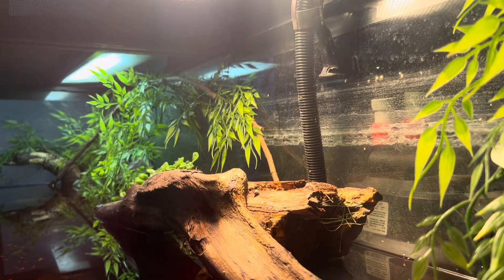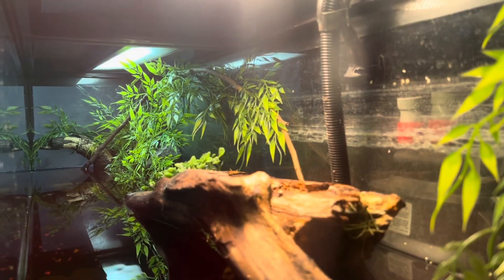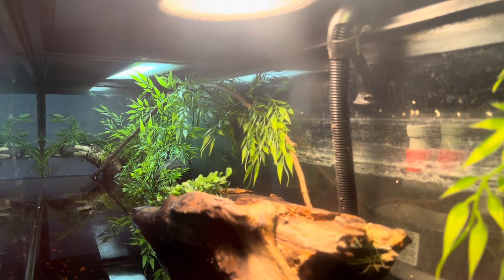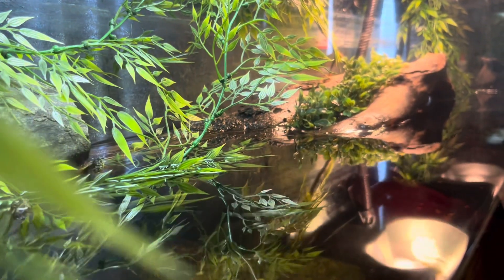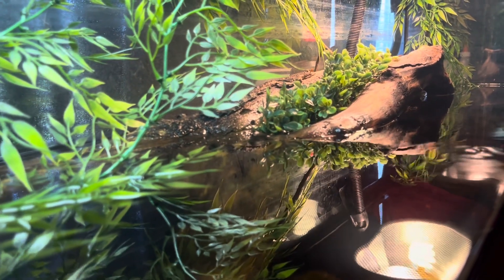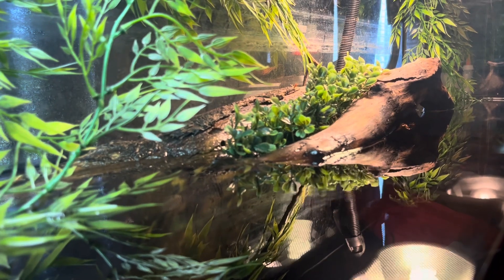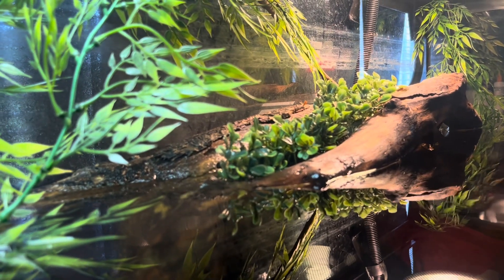It's a pretty good bulb so it's pretty hot over there and they like basking in that spot. This is another angle from above the water, the basking area and everything — the two logs coming out, got the fake leaves flowing kind of like it's a rainforest. Yeah, that's kind of what I was going for with that.